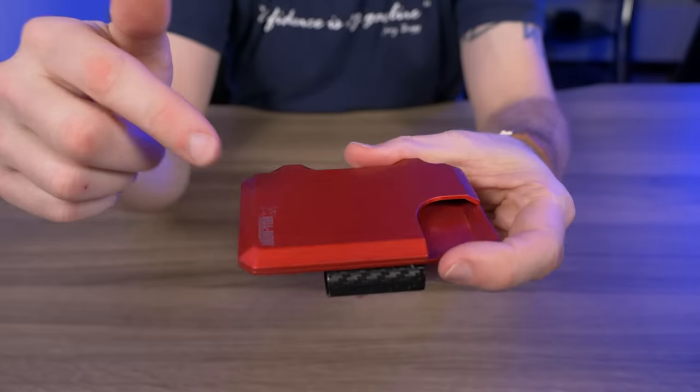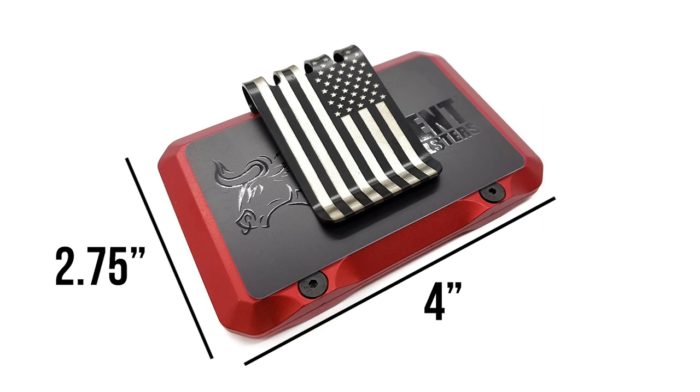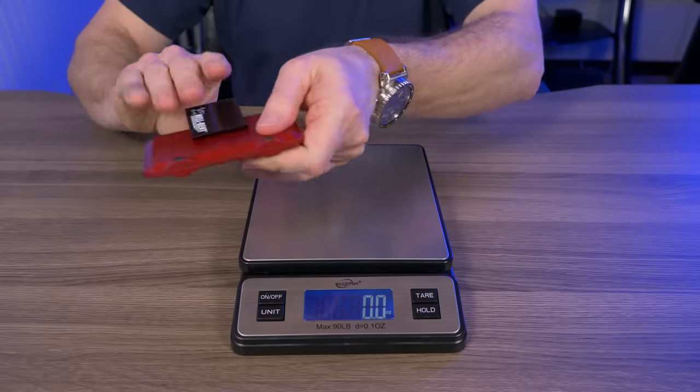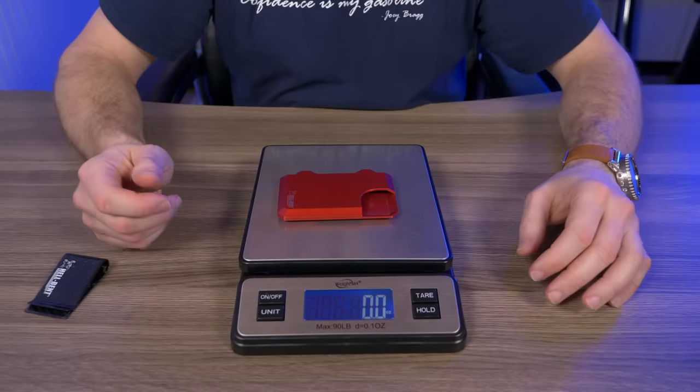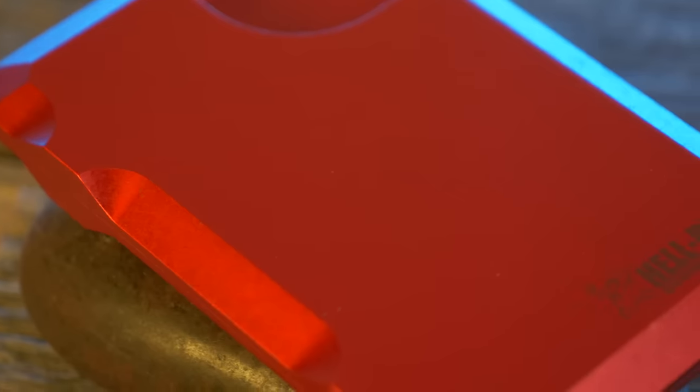Now let's talk specs. The Hell-Bent 3.0 measures just over four inches by two and three-quarters inches and is about a half inch thick. Without the carbon fiber money clip attached, it weighs in at 2.6 ounces.